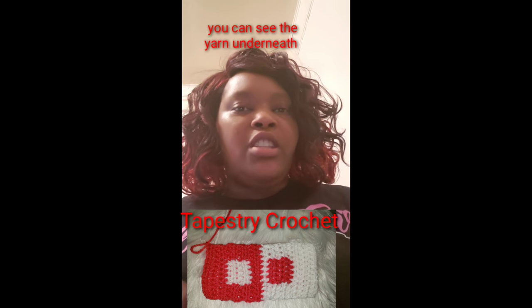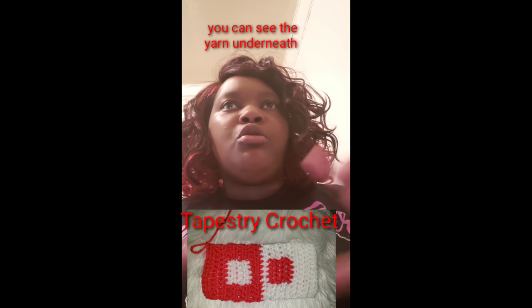Tapestry crochet is also called intarsia, mosaic, fair isle, and colorwork — they all refer to the same thing, where you're changing colors to make some type of design like little triangles. Tapestry crochet looks like it's woven on a loom, whereas graphghan crochet looks like crochet made with a hook — they're two different types. You don't want to use tapestry crochet for a graphghan.